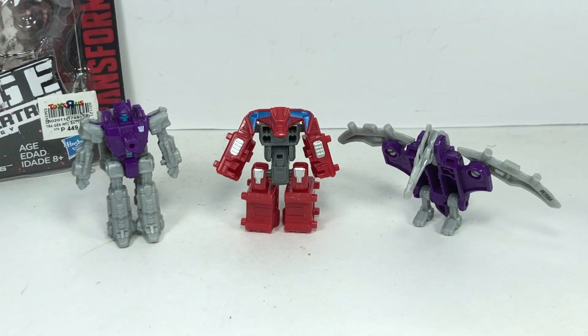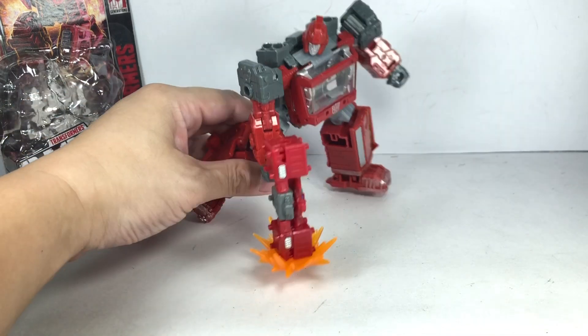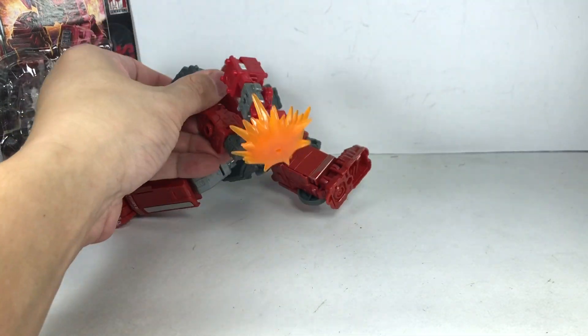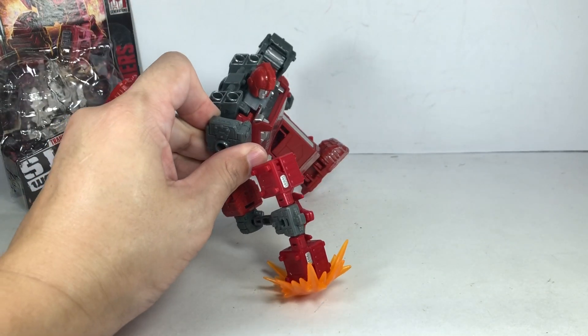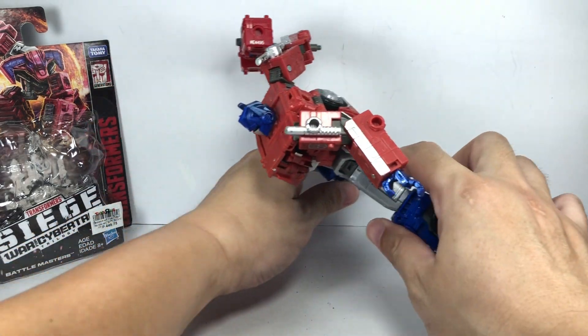Here he is with some other Battlemaster figures. And here is Smashdown looking absolutely perfect with Siege Ironhide. Autobots, destroy the Decepticons. And here is Smashdown with Earthrise Optimus Prime looking absolutely perfect as well. Autobots, transform and roll out with my mighty Mjolnir.